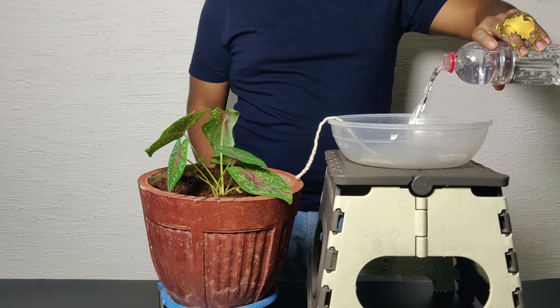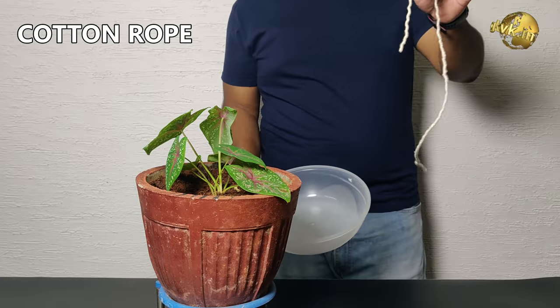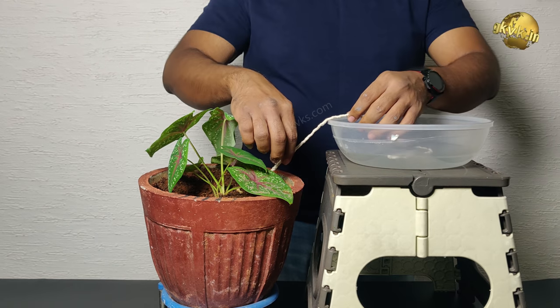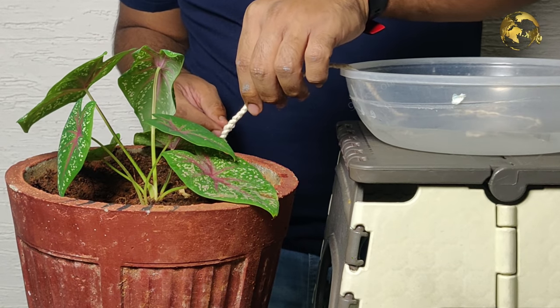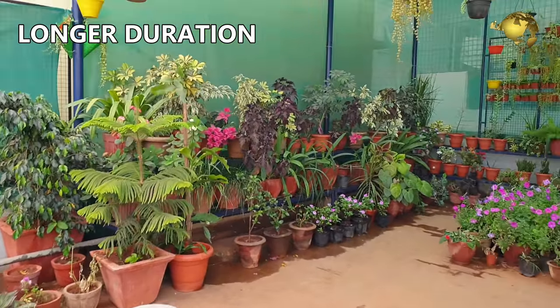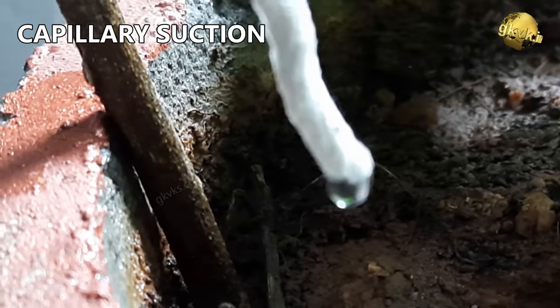2. Wick Supply – here is another easy fix for watering all your plants while you are away. Take some cotton rope and soak it in water. Place one end of the rope in an elevated water source and the other end around the plant or bury it in the topsoil. The tiny fibers in the cotton rope serve as capillaries and siphon water to the plants by capillary suction. This is helpful to supply water to your plants for a longer duration when you are on vacation. Whenever the soil dries, it sucks up the required water by capillary action.